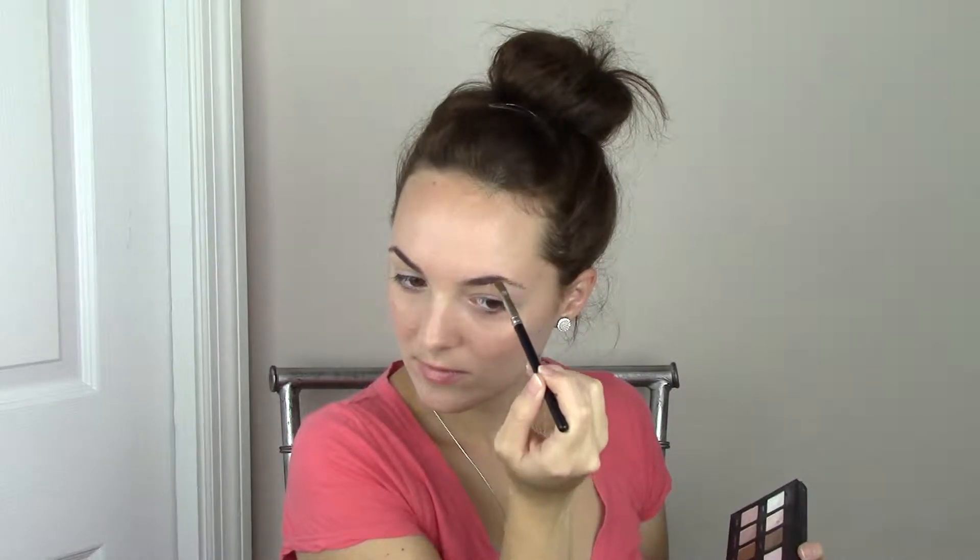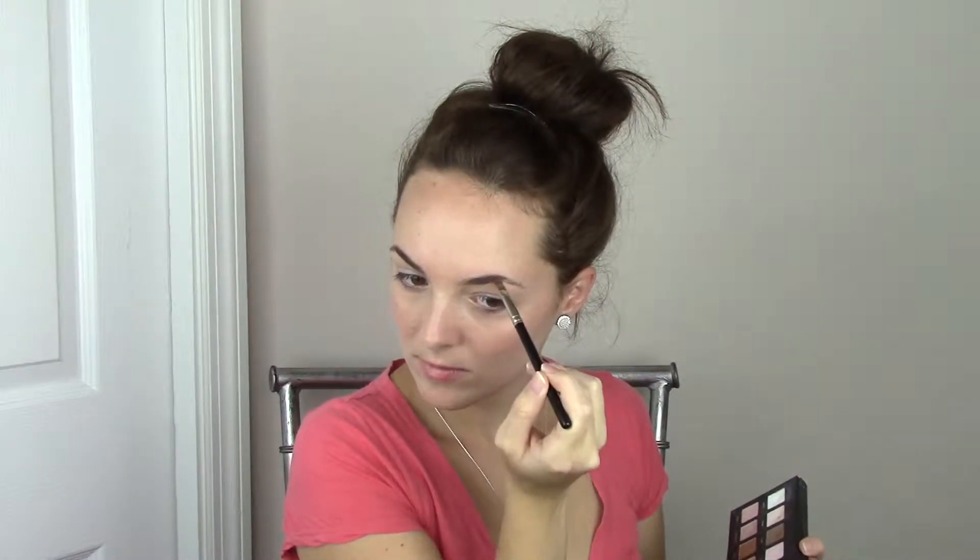Now I'm moving on to my eyebrows — just going to comb those through and apply some eyeshadow.